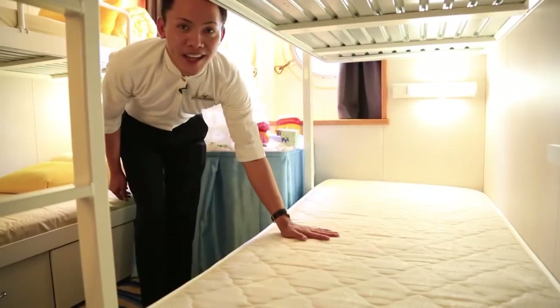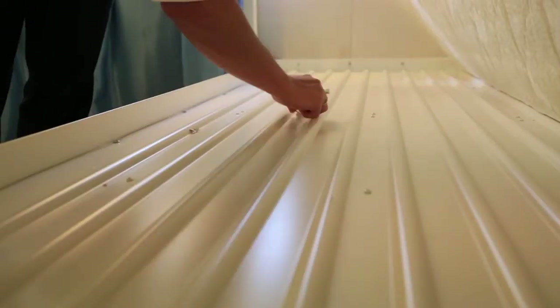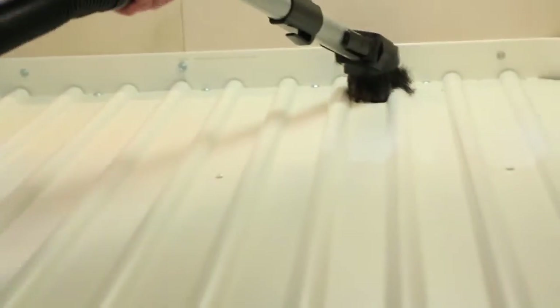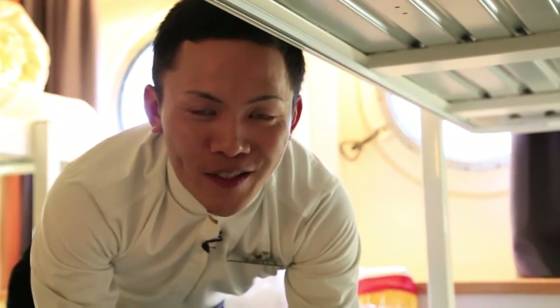Now I'll show you how to make the bedding. Before that, we need to check under the mattress first. Remove all garbage. For hair and dust, you need to use a vacuum. Make sure all corners must be vacuumed — no dust, no hair, no garbage before starting the bedding.